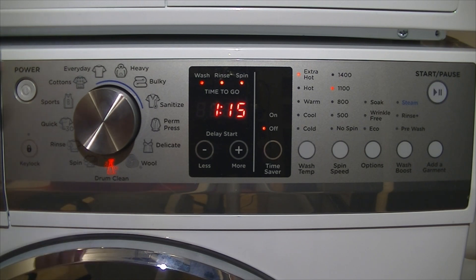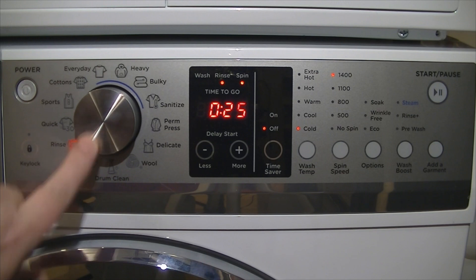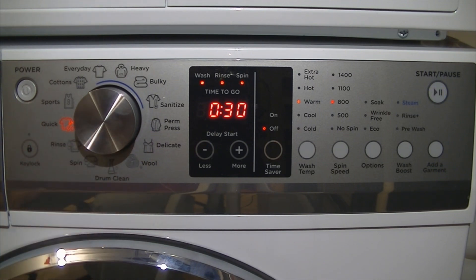Spin only cycle — not much more to say, it does a spin and defaults to 1400 rpm, but you can reduce that if you need to. Rinse and spin — once again, not much more to say: it does two rinses and then a final spin, and you can reduce the speed of that spin as well. Quick 30 does a quick wash in 30 minutes, defaults to warm at 800 rpm, and you can change those defaults if you want to.